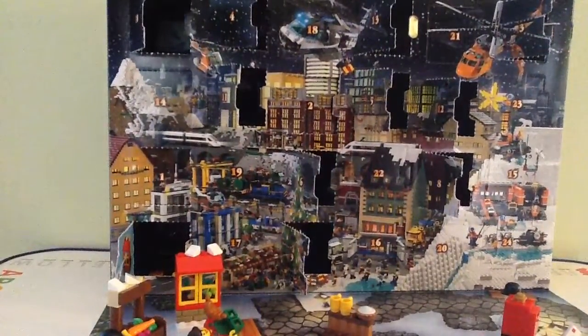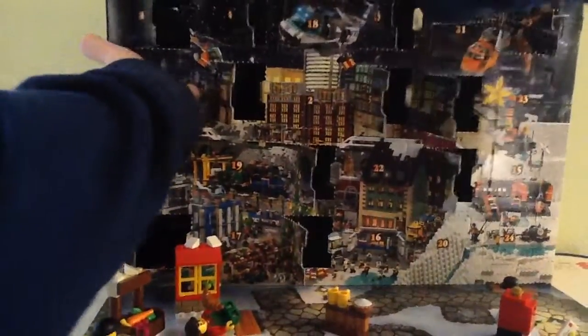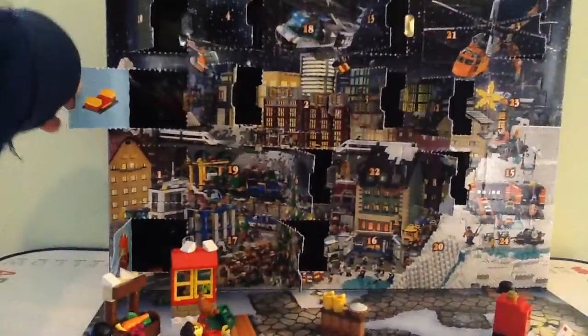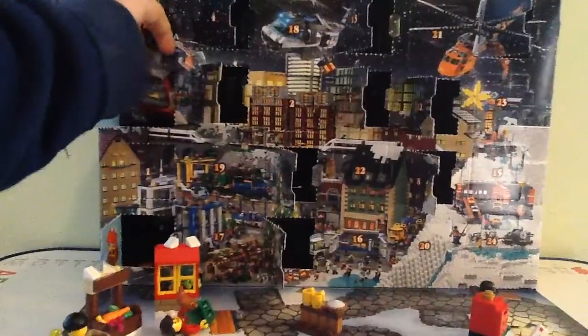Hey guys, it's me Leary Land. Another Lego Advent Calendar — day 14 already! So the Lego for day 14 is a sled, it looks like. I can't really tell if it's a sled, but it looks like a sled to me.